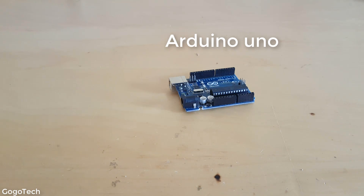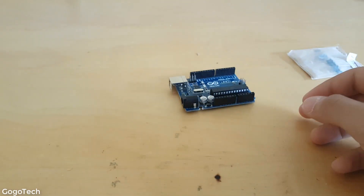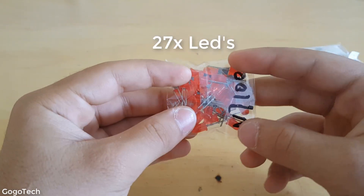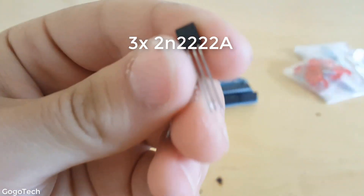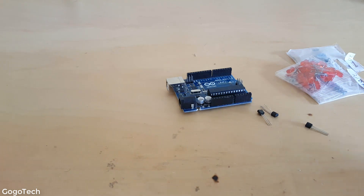First of all, we're gonna need an Arduino, three 20 kilo-ohm resistors, one 220 ohm resistor, 27 LEDs for a 3x3x3 cube, and three 2N2222A transistors. You're also gonna need some wires and scissors.